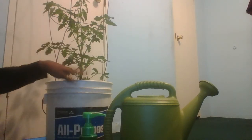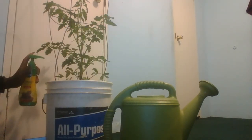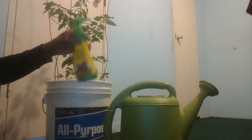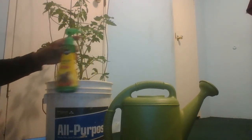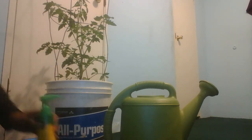So this is a big pot, so I'll use two pumps. One, two. You want to make sure you apply it directly to the soil — one, two — and then pour your water.